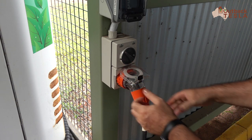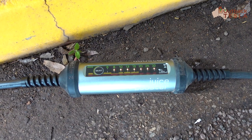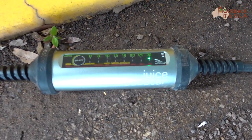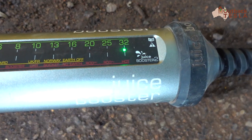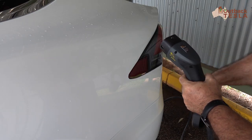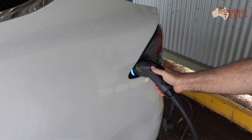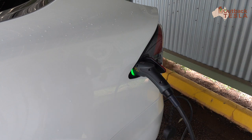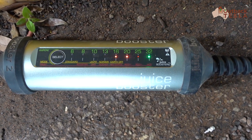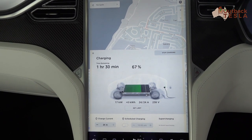Now we'll do the same exercise with the Juice Booster 2. We've got the 32 amp three-phase plug in and power on. We can see the Juice Booster 2 indicate 32 amps with the green light, and once we plug into the vehicle again we'll see a sequence of lights on the Juice Booster 2 indicating that the car is charging, with the 32 amp light illuminated in green.